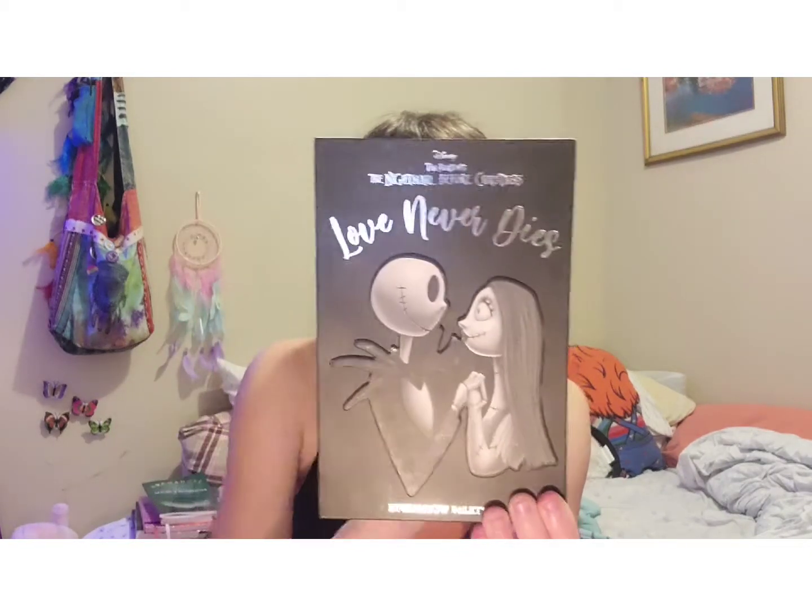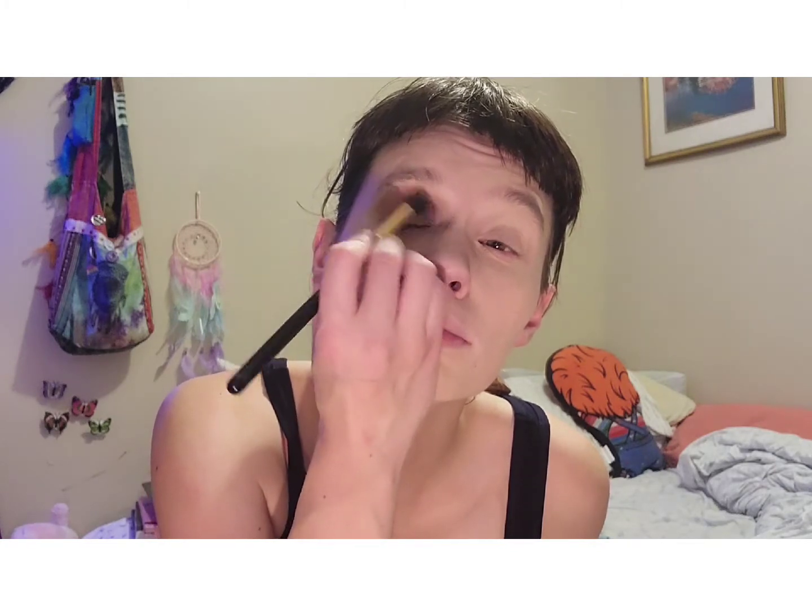Next we are going to be taking the Tim Burton Nightmare Before Christmas Love Never Dies palette. We're going to take a fluffy brush and take the shade Love Never Dies — it's kind of a shimmery bronze color — and apply that on our crease. In my opinion this is an extremely pretty and very neutral color for ringing in the New Year.